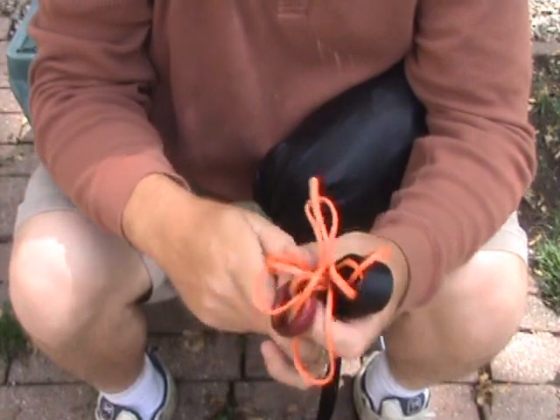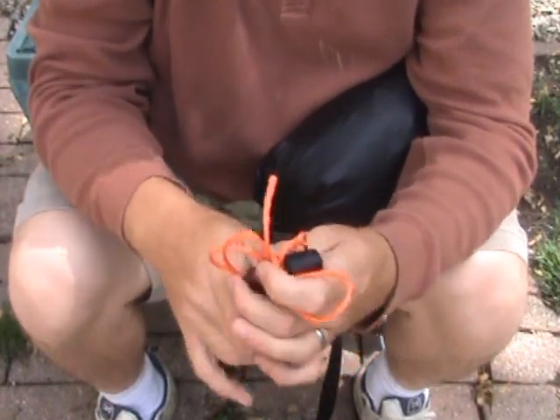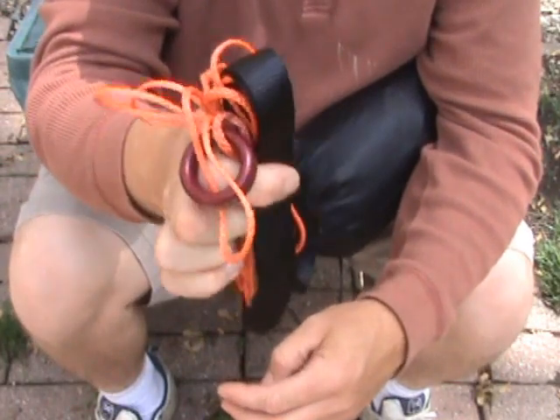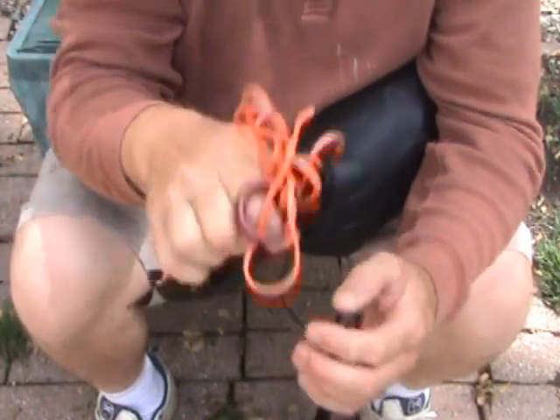What I'm going to show you today is my all-in-one suspension system. When you open the package, what you'll see is two of these. This has got your straps, your slings, and a loop and a ring for attachment to your hammock.